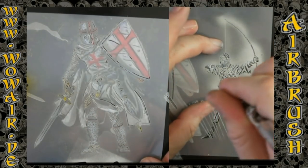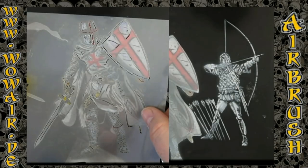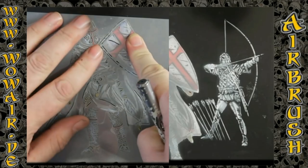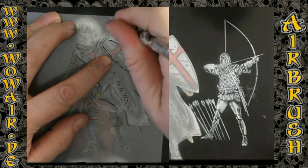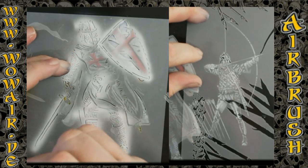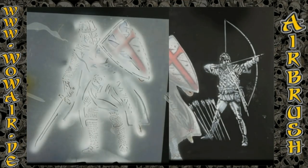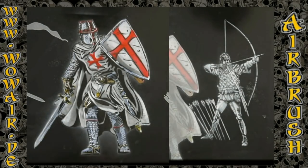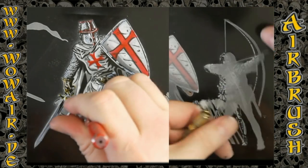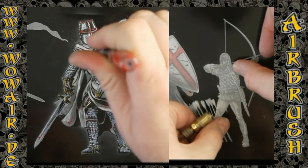On the main multi-layered Crusader I'm now going to use the full white. — That was a dog, sorry about that. — Now after the white I'm using some blood splatter on the Crusader.